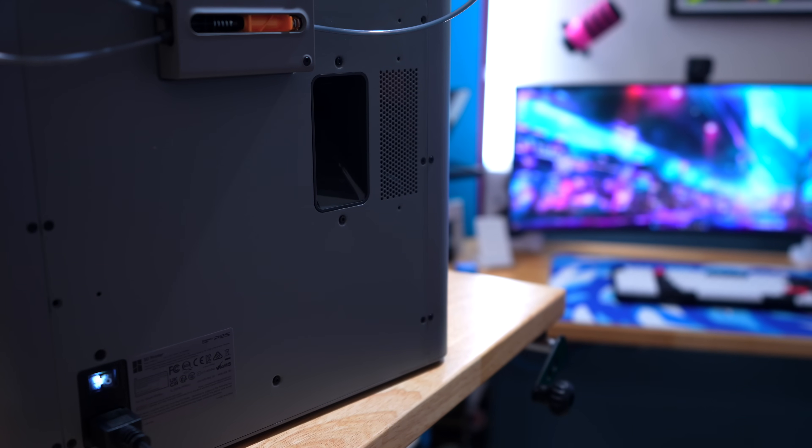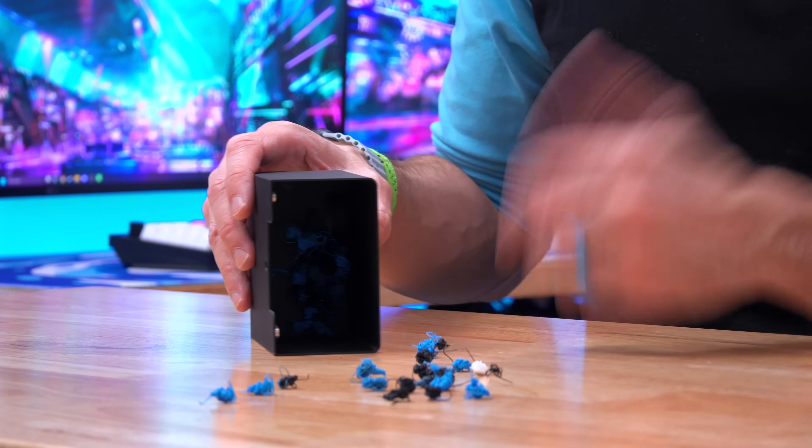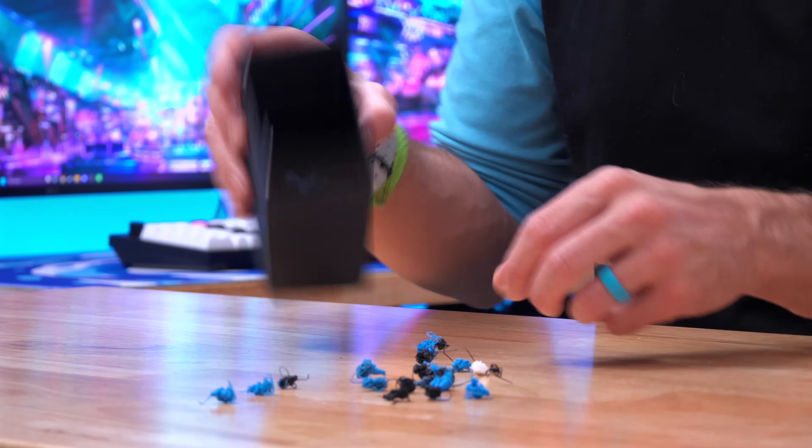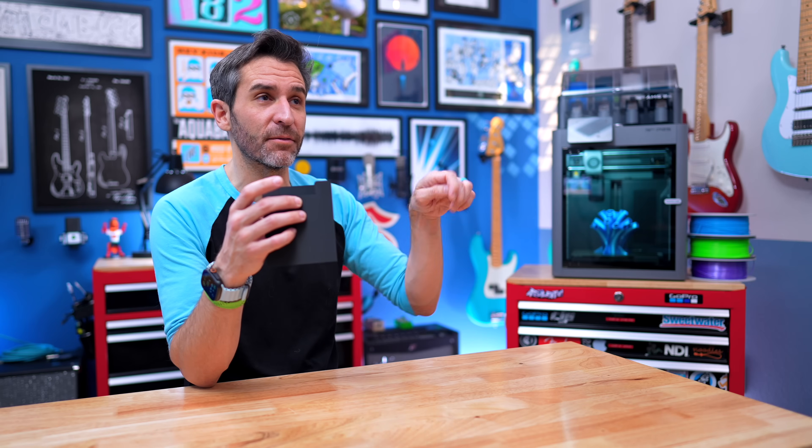The next thing I'd recommend is to print a poop chute. This is kind of a necessity for a lot of Bamboo printers because they just shoot excess filament out the back and it ends up all over the floor. You can print a little container to catch it. I've talked about this in other videos, but I like this really simple design that just hangs on a screw on the back of the printer. I actually replaced the screw with a longer one from the packing material, and that let me hang it directly on there.